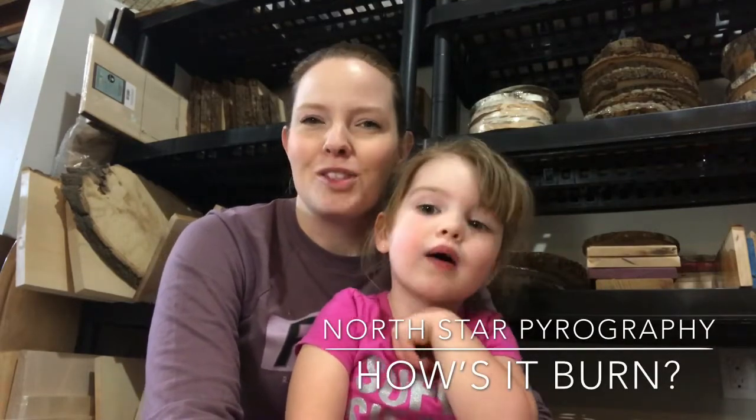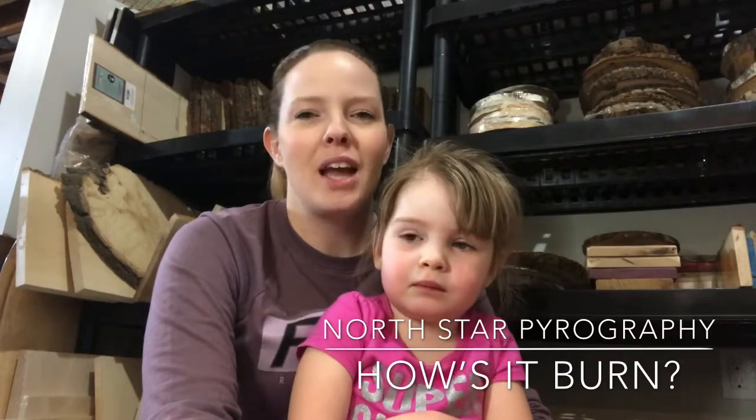Hey everyone, welcome to another episode of How's It Burn. My name is Jen and I'm the artist behind North Star Pyrography, and this is Sam — she's my little helper. Say hi. Hi.